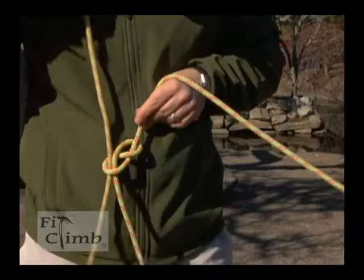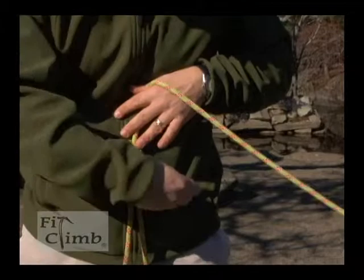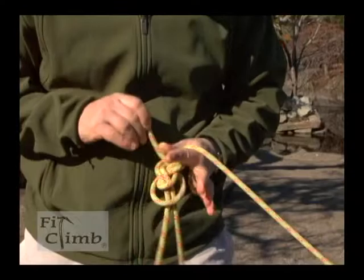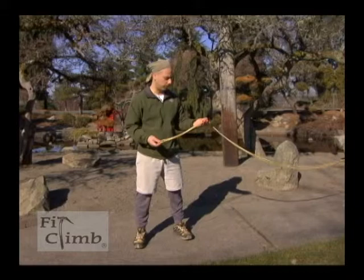So I go back up, around, through the next loop, around again. Make sure you don't cross your lines, but it's a nice even trace. Then cinch it tight, and it should look like an eight with a loop on both sides.